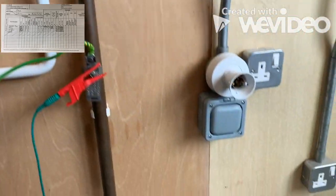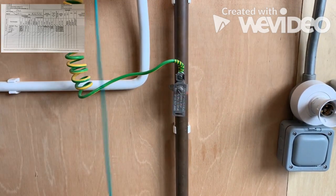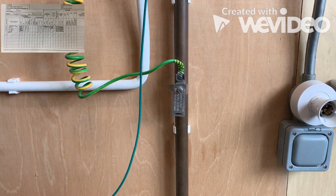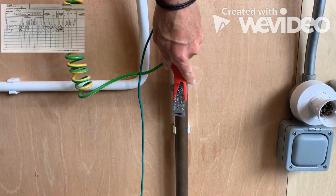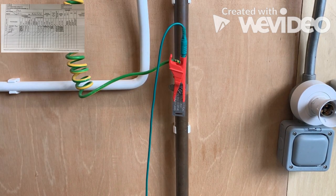We've got a reading of 0.05. You can actually, if you wanted to, get that onto the copper itself to see what the reading is. Basically we want to make sure that this is where it's connected to the pipework, and we're getting that reading.